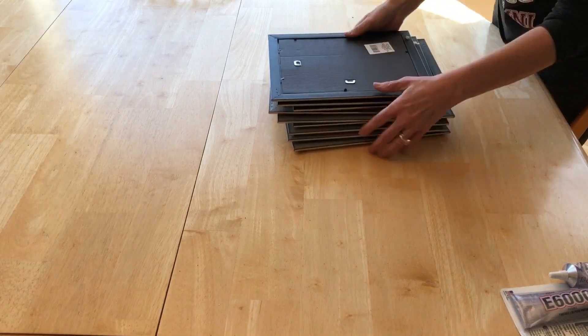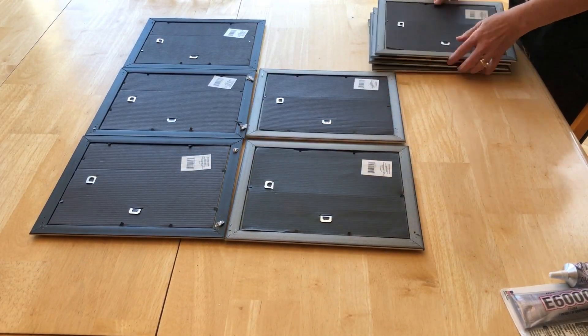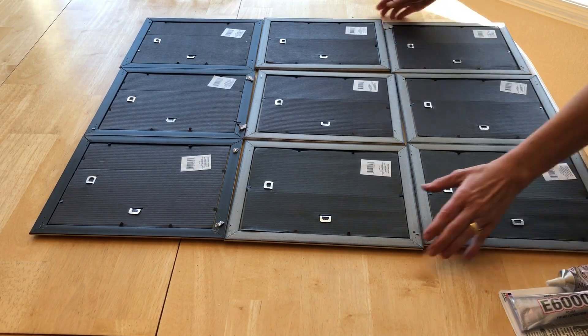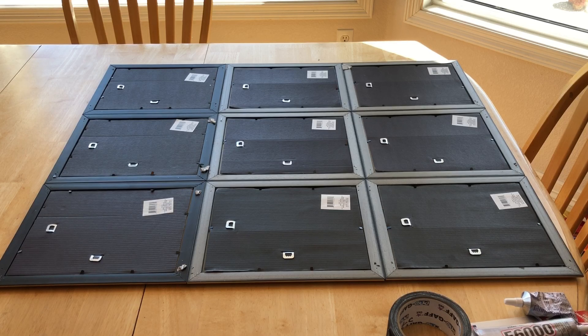So let's go ahead and get started. I have laid out nine mirrors, and now I'm ready to do the next step. I want them to be pretty secure, so I'm going to start with some E6000 glue in the creases, and I will be following that up with some hot glue and then some gaffer's tape.